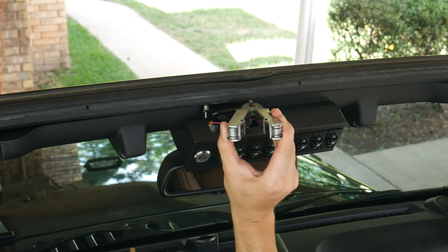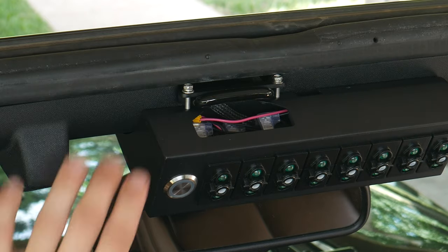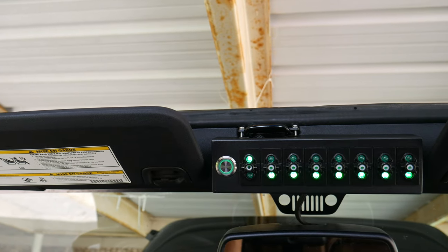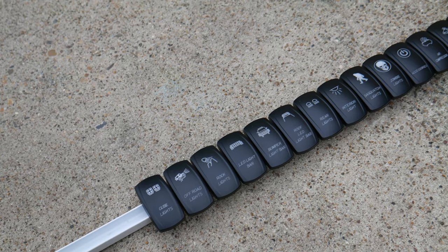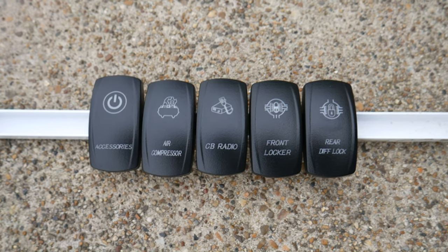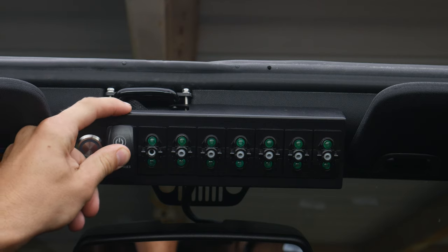From there all we need to do is tighten up the footman's loop — each of these bolts needs a 7-millimeter end wrench; I don't have one so I'm just going to use some pliers. Our last step in the install is to snap in our switch cover plates. The kit comes with 15 different cover plates: 10 for the various lights you might want to add to your Jeep and five for some other accessories. Once you pick out the plates you want, they can be easily pressed into the panel.